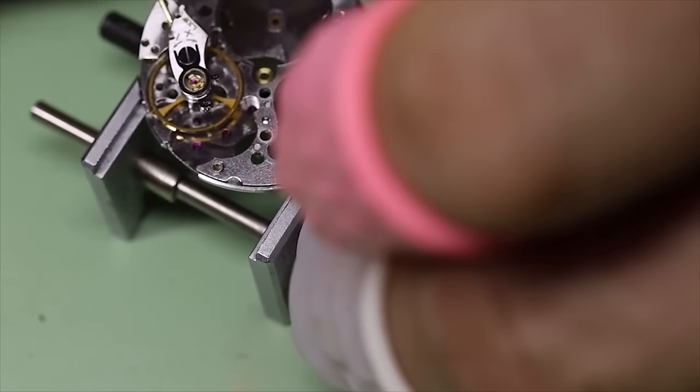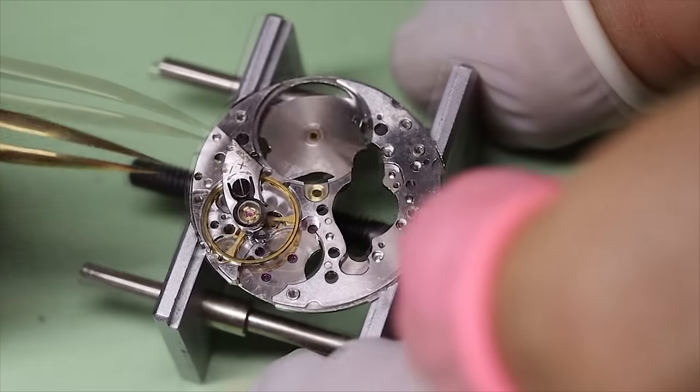But it really is a beautiful piece of mechanics, as well as being a very high performance movement — perhaps the very best Longines ever made. I guess the 430 will also be in contention for that.